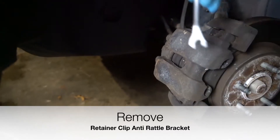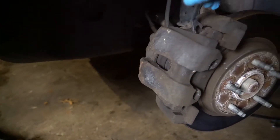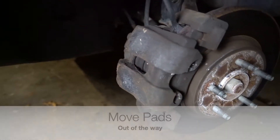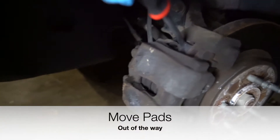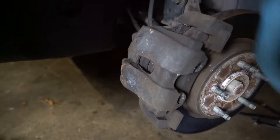Once you've got that retainer clip off, you're going to want to take a pry bar, flathead, or whatever you have, and come into these little jam areas and start to push back the pads, make sure they're still working, get ready to get it loose. Then step three is you're actually going to jump over to the back side.